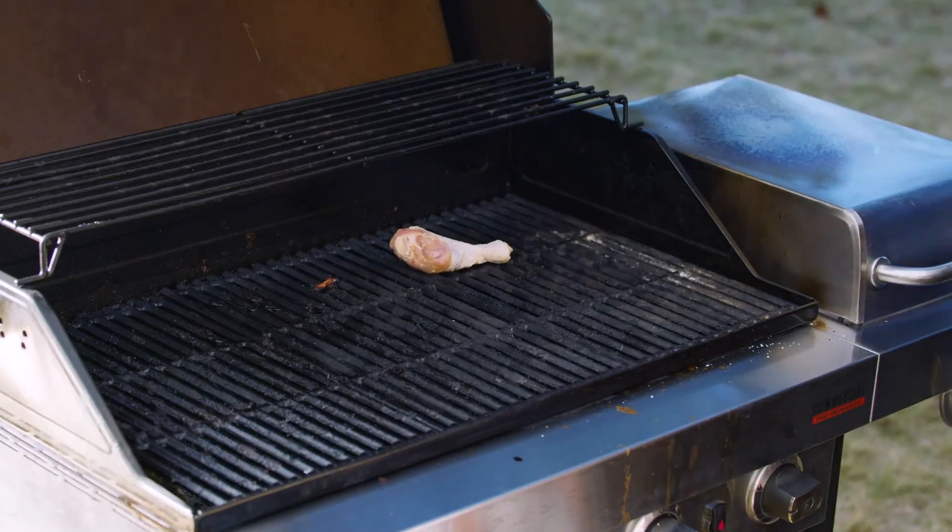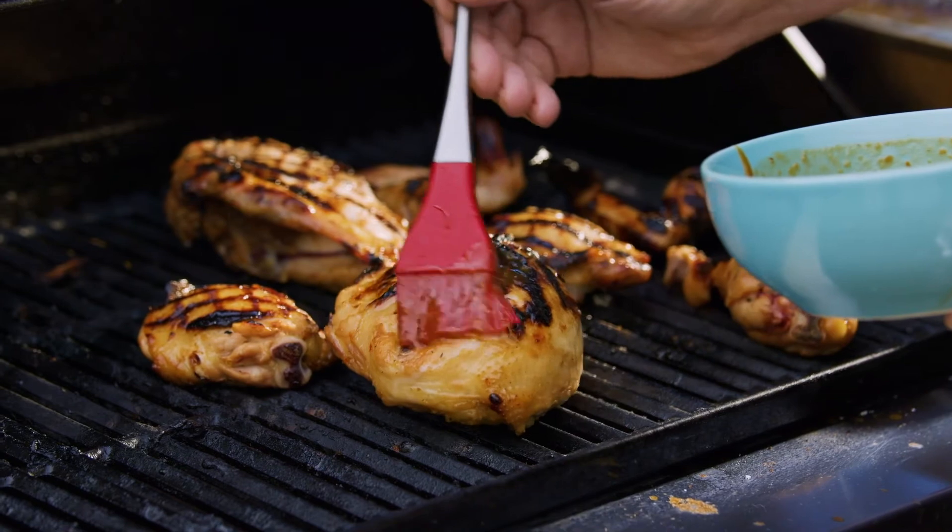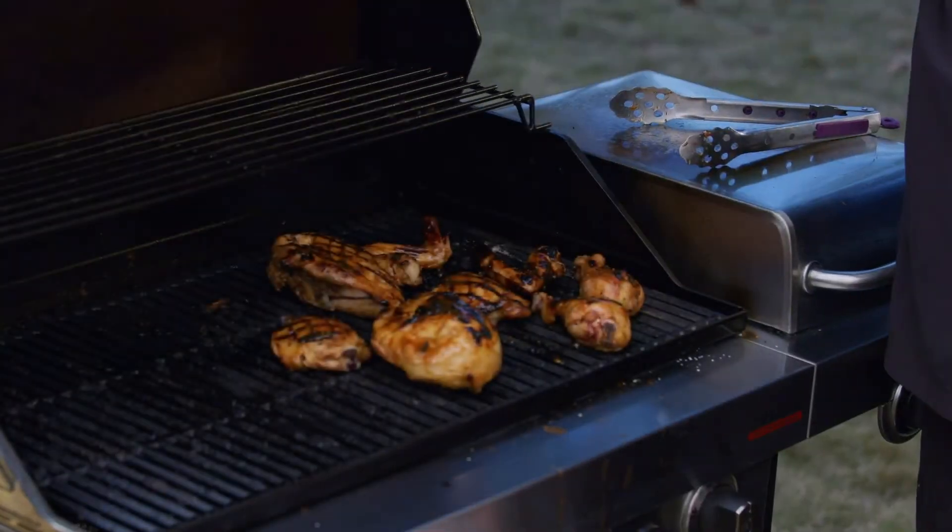Yeah, it sleeps in the refrigerator overnight. Then we grill it — the fire is at about 375 right now. We're gonna start this fat side down, and we've kept some of the sauce here, so we're gonna baste it up. Are you ready for this? Look at the color on that!